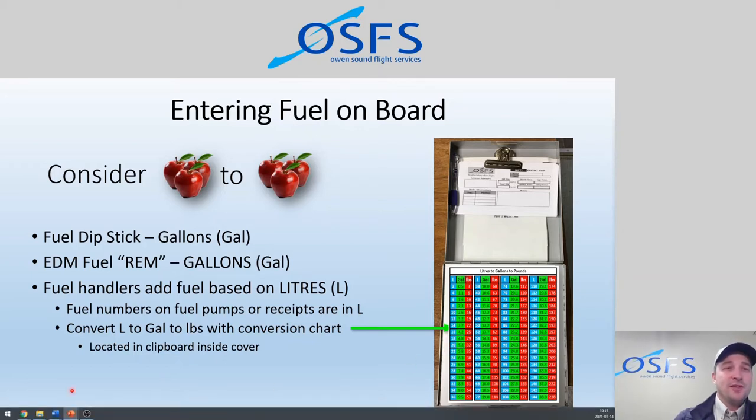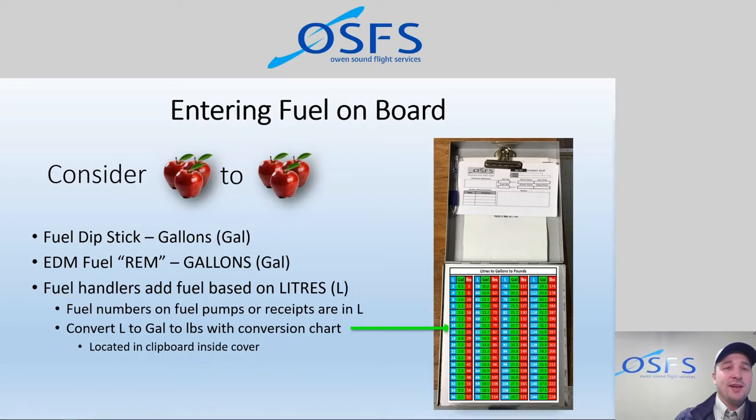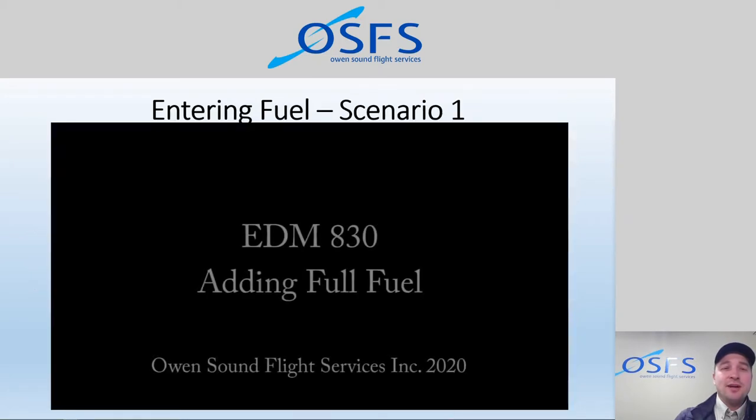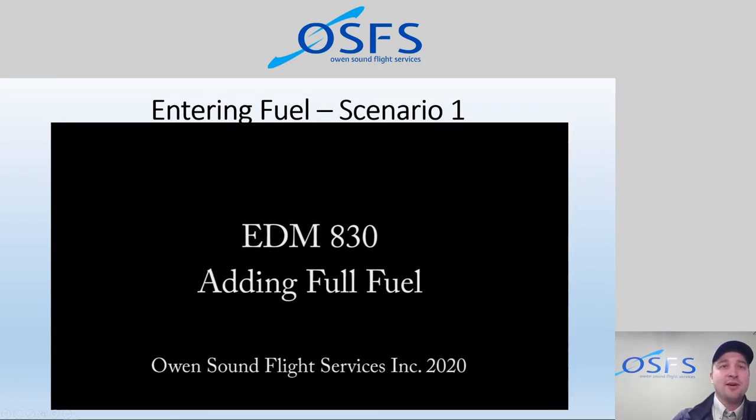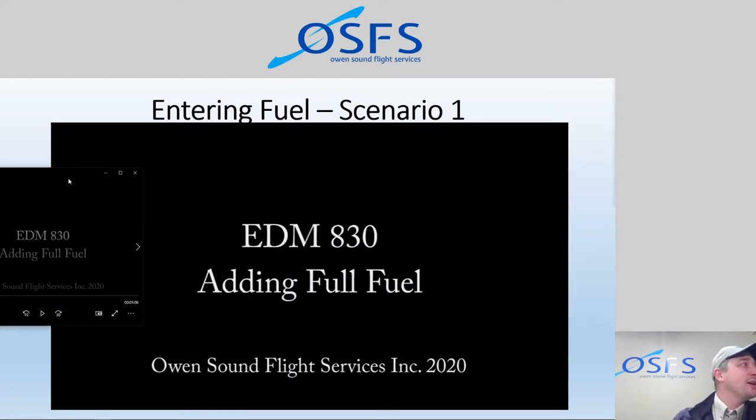So: dip the tanks, check what the EDM says, make that note, and make sure we're comparing apples to apples. Let's cover fuel scenario one — I'm going to show you the full screen video and then talk about what that scenario is telling us. This first scenario is adding full fuel. The example is: we've arrived at the aircraft and it has just been filled up fully. How do we go about entering full fuel?